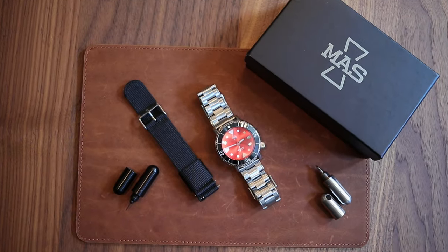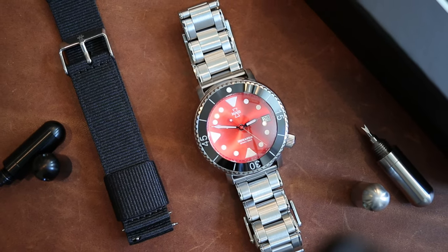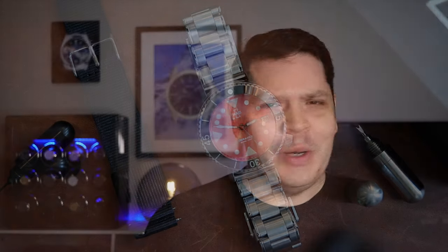Today the watch we're looking at is the Matthew and Son — or MaS Watches — Irukandji. This is a microbrand based out of Australia. Awesome watch and a really cool story, which I'll get into later in the video.